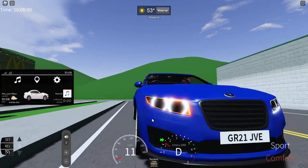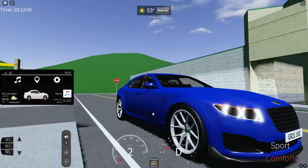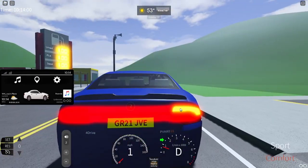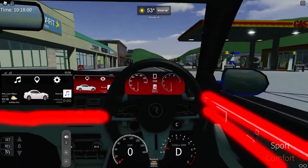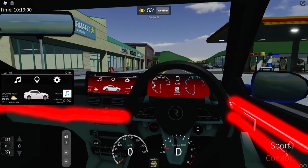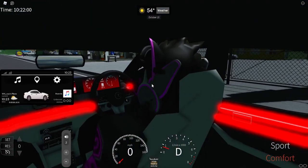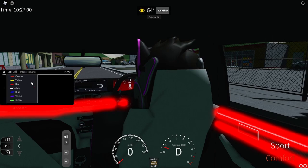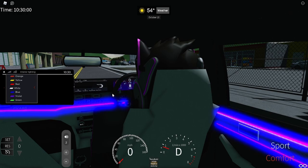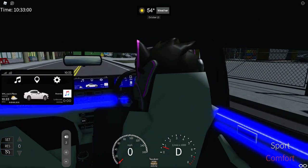It should be noted that there are sequential headlights on the front that wrap around, and on the back is just a normal turn signal. Additionally, if you decide to change the ambient lighting through the settings — interior lighting, color — if you change it to blue, the gauges turn blue and so does all the ambiance. iConnect also turns blue.